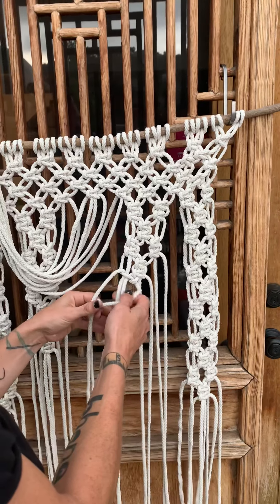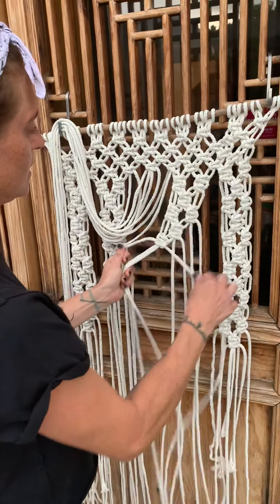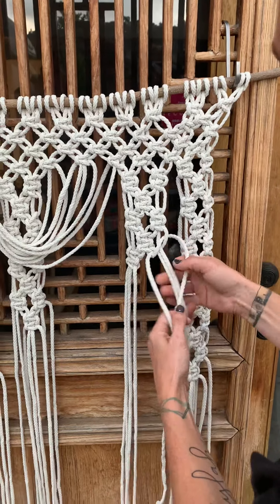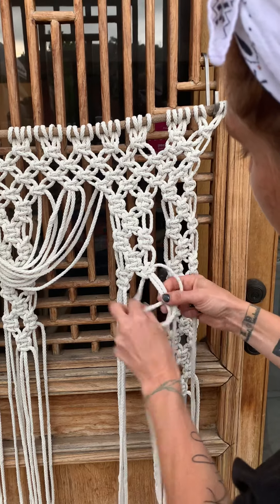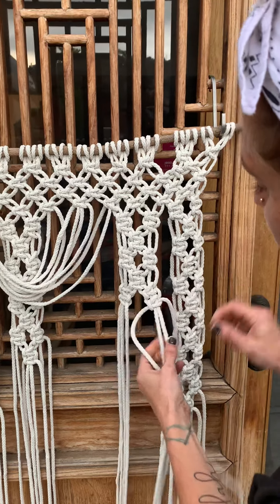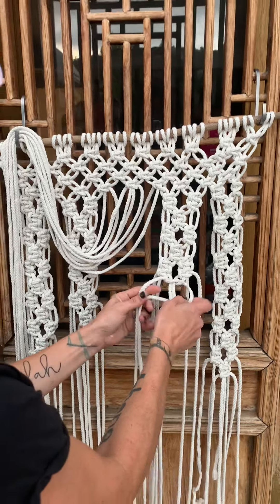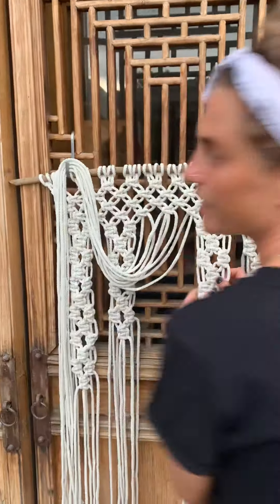I'm going to do this one more time, then finish it up, and then we'll wrap up the whole project. Again, two more square knots here, coming to this one — two square knots. I hope I'm not going so fast that you can't follow me; my fingers just work that way. Coming into the middle, two more here, and then I'll go ahead and finish this up and move on to the finishing of the project.